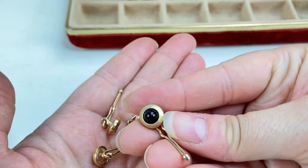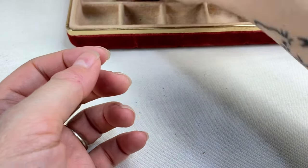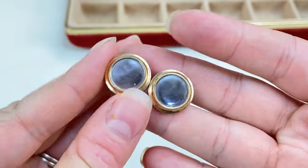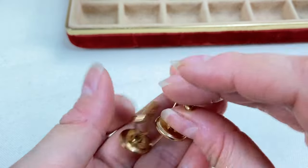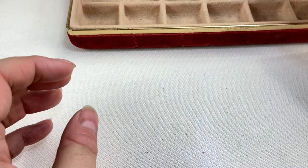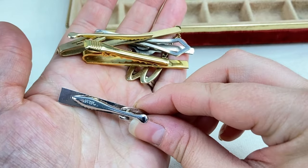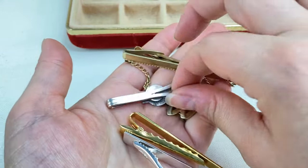I think we have the rest of that little set as well — I do believe these match those, so that'll be nice. Then we've got another mother of pearl or abalone set — these are also Krementz, very nice. I've got a whole stack of tie clips and tie bars here in different styles and markings.